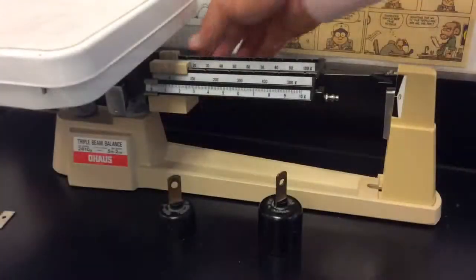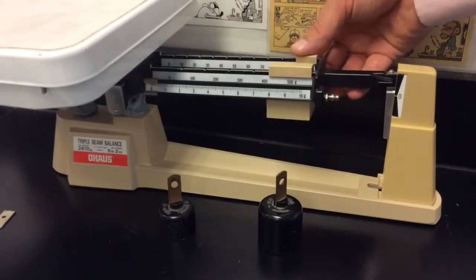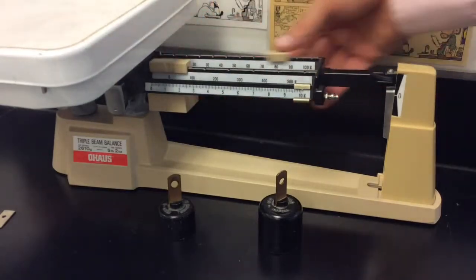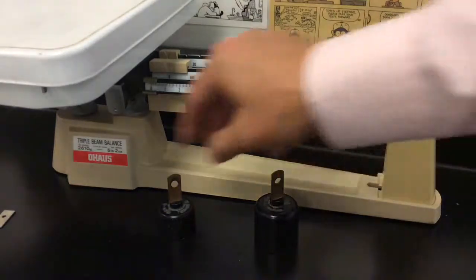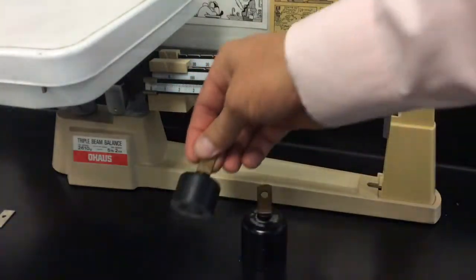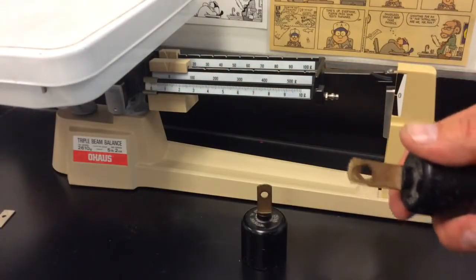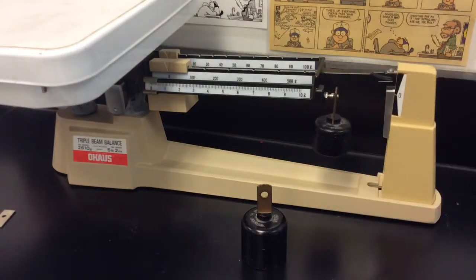Now let's measure the mass of a big scale with this balance. Slide the sliders over and make sure they're in slots. It seems to be beyond the capacity of this balance, but those little hanging masses up in front are designed for use with this type of balance. The big one counts as a thousand additional grams, and the little one counts as five hundred additional grams. You can place them on the little nubbins provided for this purpose.